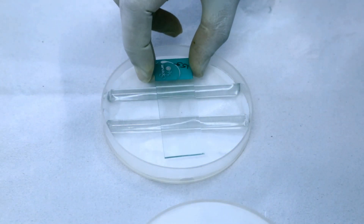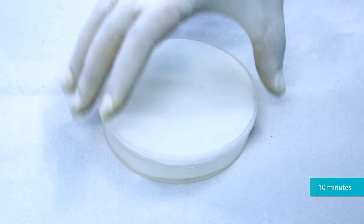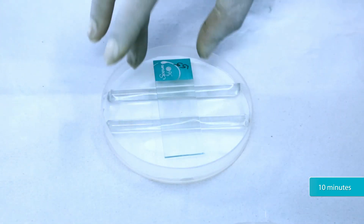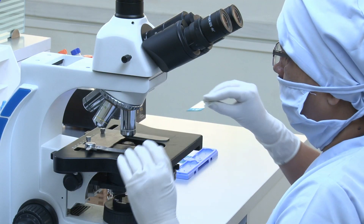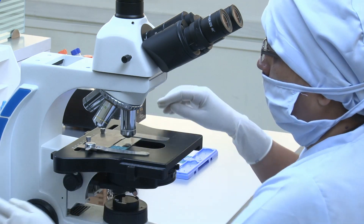Place the slide in the petri dish and incubate for 10 minutes. After 10 minutes, observe the smear under a phase contrast microscope using the 40x objective lens.